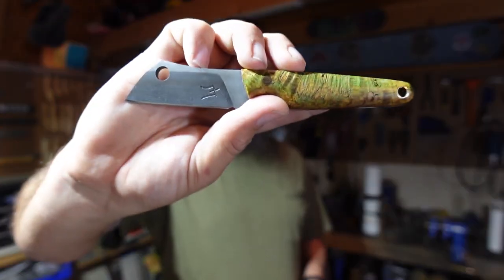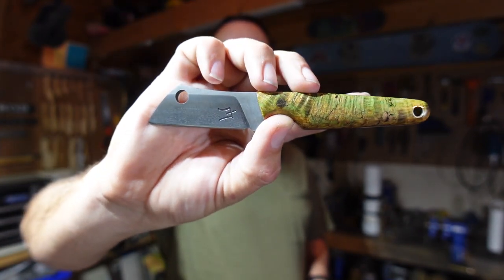What's up everybody? We're out in the shop with another Shop Talk Tuesday and in this episode we are starting the sheath build process for the little mini EDC cleaver that we have right here.